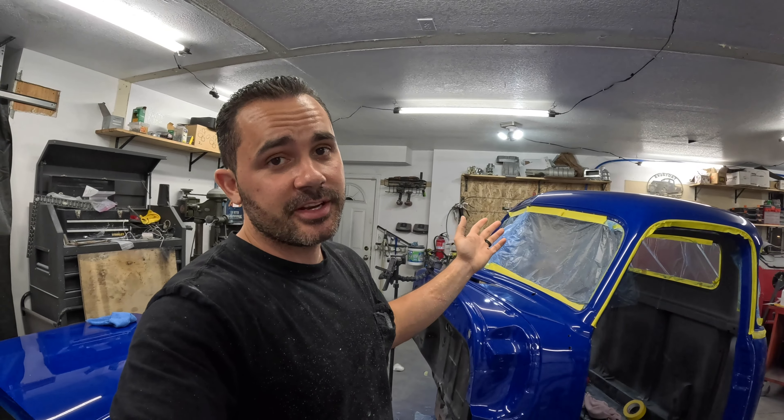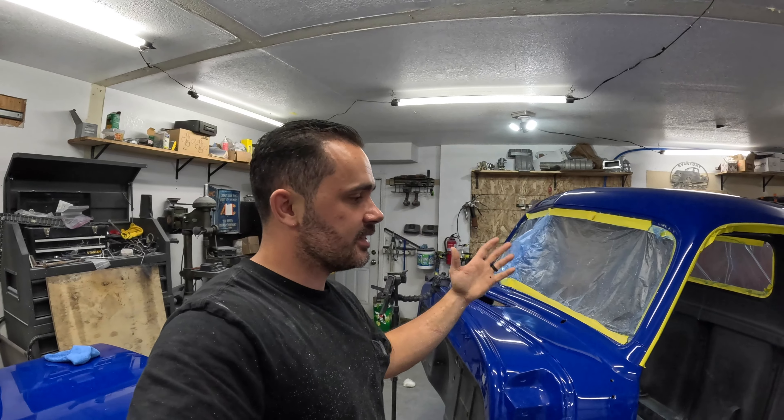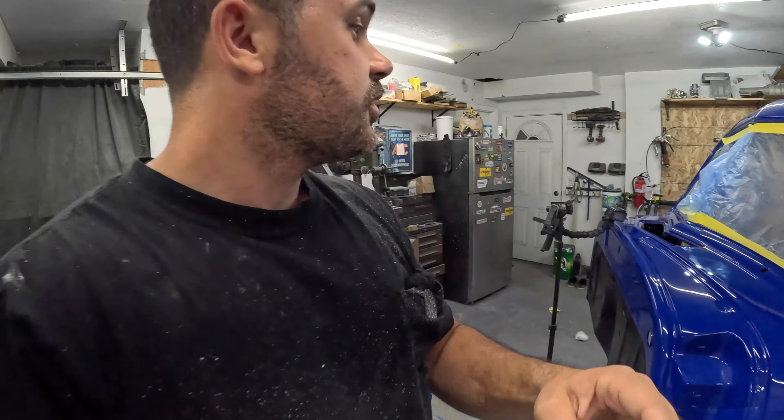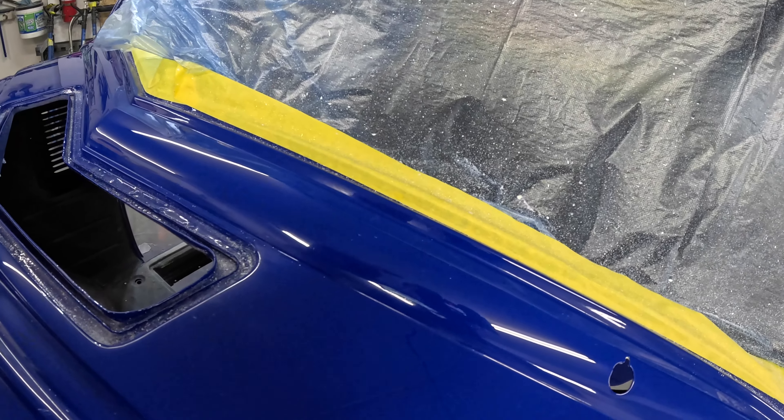I know I said I wasn't going to fix this in this video, but it's been eating away at me. As I'm buffing I'm thinking, had I not done this, this cowl would be done once I get the back panel done. I have a plan — I think we're just going to try to do a quick fix on it and see if we're able to fix it. We'll put the light on it so you can see. I got an idea.